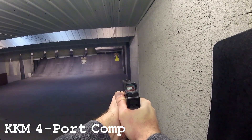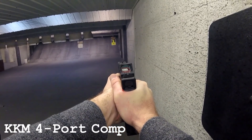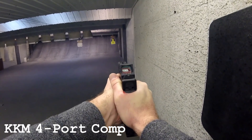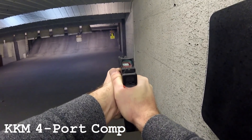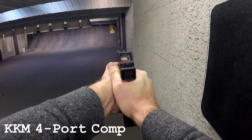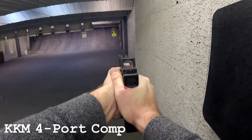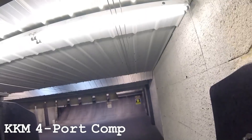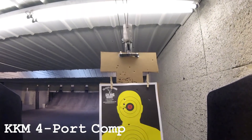My goal was to test it with and without the comp. I installed it, trued and straightened everything, torqued it down without locking compound since I knew I'd pull it off around magazine five. And indeed around magazine five or six it had gotten loose, so I took it off. With the compensator on, my first few rounds I was pleasantly surprised — it had far less felt recoil and muzzle rise than I was expecting. Very pleasant to shoot, though a bit concussive indoors next to the wall.